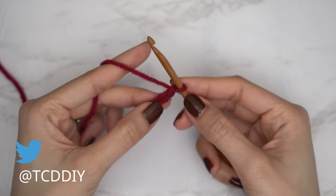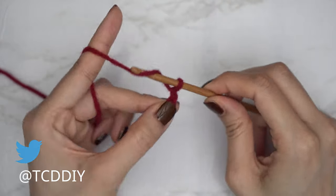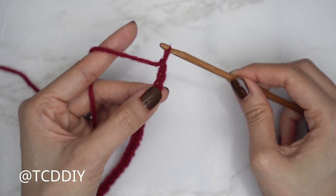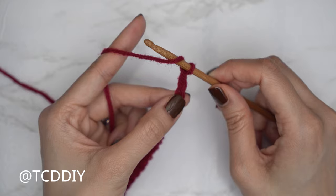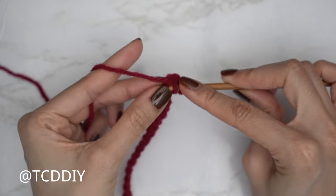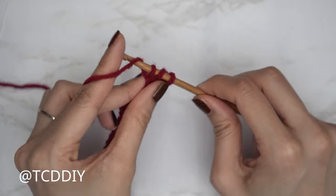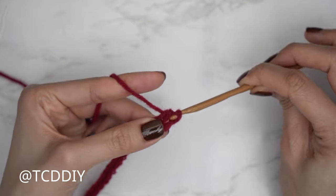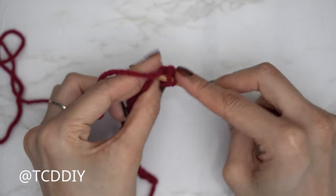Now that we have our chain, block off that last chain and do a chain two — that chain two doesn't count as a stitch, it's our turning chain. Now put one half double crochet into every chain: yarn over, into that chain we blocked off, insert, yarn over, pull through, yarn over, pull through all three. That's our first half double crochet. Continue with one half double crochet into every chain.